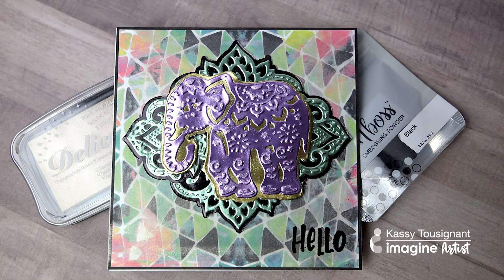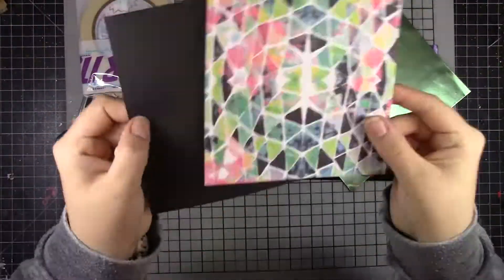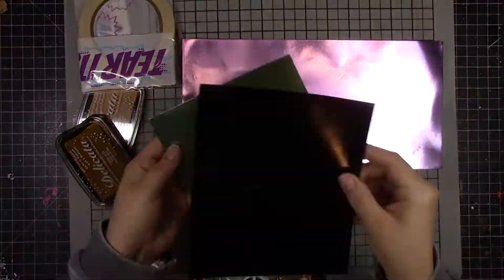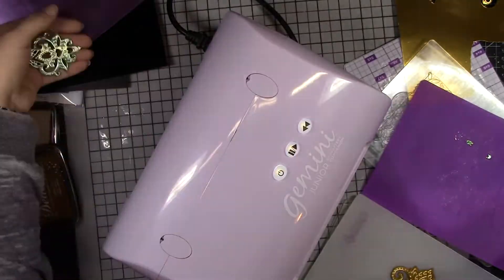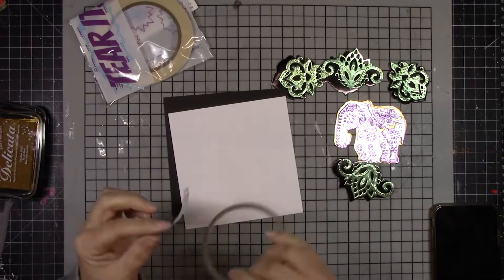Hi, it's Cassie with Imagine. Today Imagine has collaborated with Renia, who makes Renia foiled paper, and I'm going to make a really fun card using both of the products together. I'm really showcasing this Renia paper to show you how fun and awesome it is to use with Imagine products.